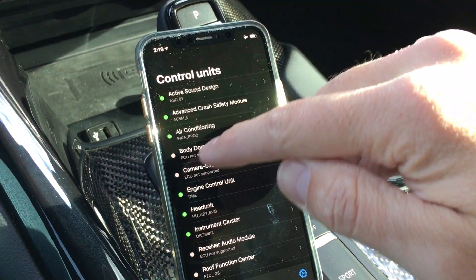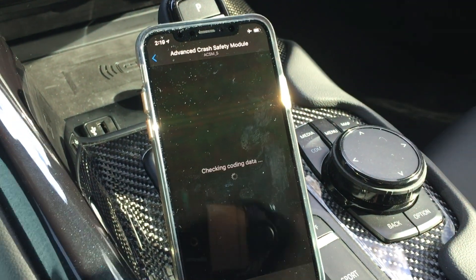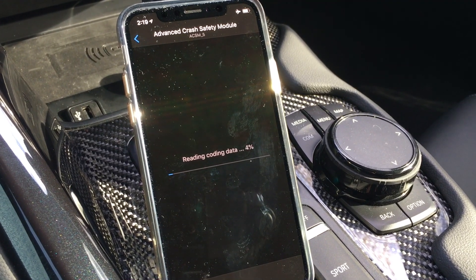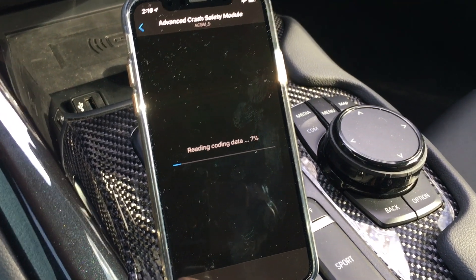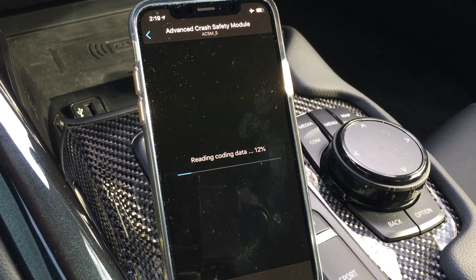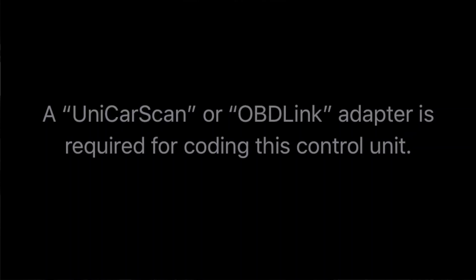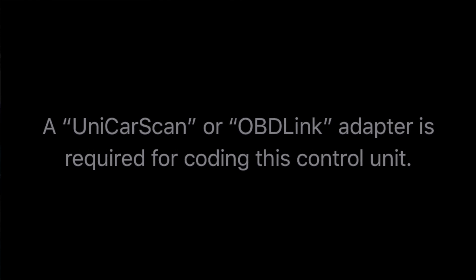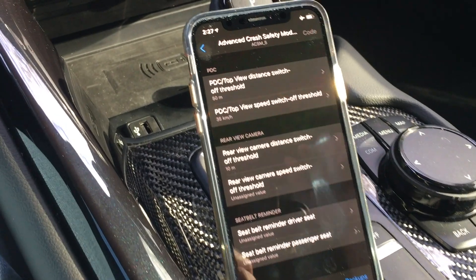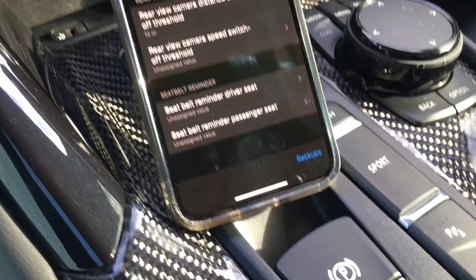Here's your list of ECUs that you can code. This advanced crash safety module was one of the ones I couldn't access before, but now it is able to read the data, which is awesome. This is definitely the OBD adapter you're going to want to buy if you want to do any type of coding. The Kiwi I had was not supported on all the ECUs. After a minute or so it'll read that ECU — the advanced crash safety module.